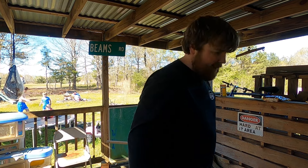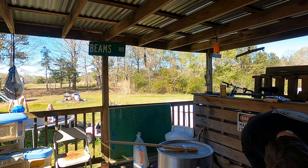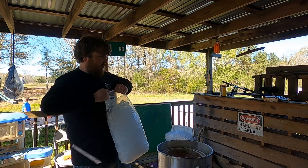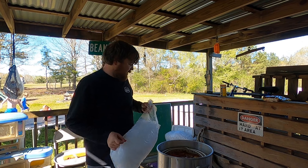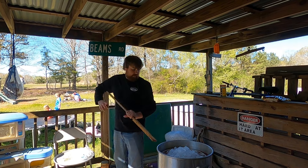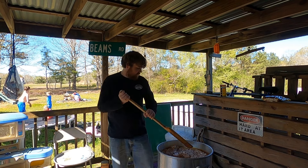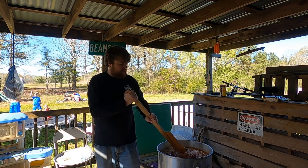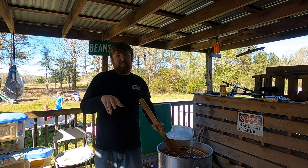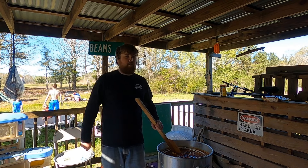Now we've reached the time to kill this boil and add a bag of ice to let them start steeping. This is actually gonna be our least spicy batch of crawfish — I'm doing one more batch after this that's gonna have the rest of that bottle of crab boil and another bag of Louisiana. Get this bag of ice in, stir it down, get that cooking process stopped. We're gonna let these steep for probably about 10 minutes, then I'll take one around to the people with the least spice tolerance and let them decide whether to keep soaking or pull them.